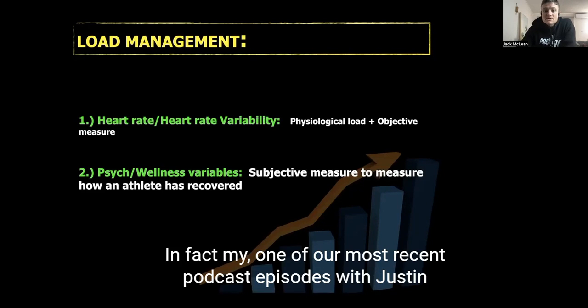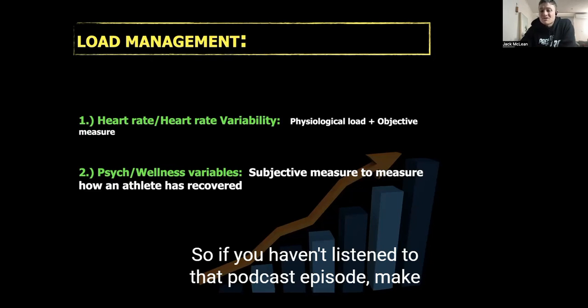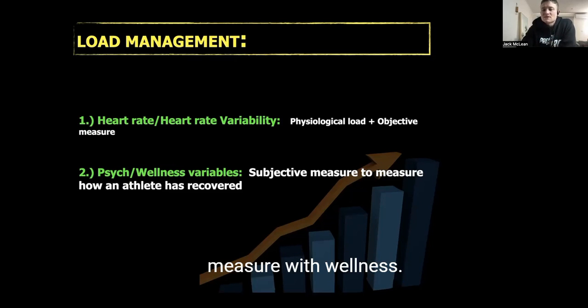I'm a big fan of heart rate variability. In fact, one of our most recent podcast episodes features Justin, who's worked in the NHS and AFL, and he recommends using heart rate variability with all the teams he consults with. It's a great tool for monitoring physiological load and having an actual objective measure within your wellness framework.